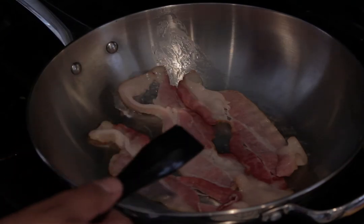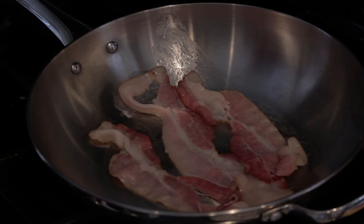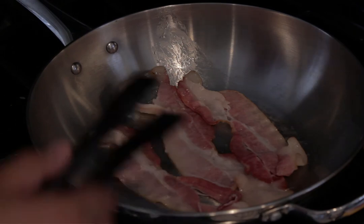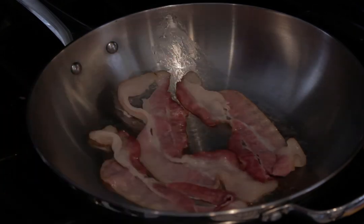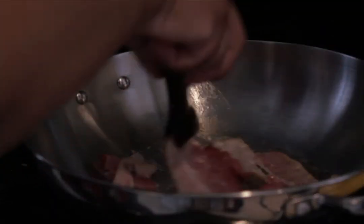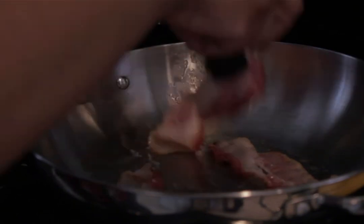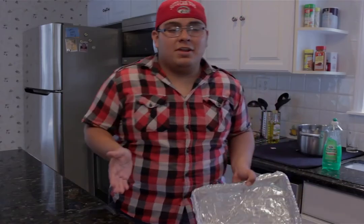Cook it however long you want depending on if you want your bacon nice and chewy or nice and crispy. I like it in the middle, so I'm going to leave it in until you can see a nice golden brown.